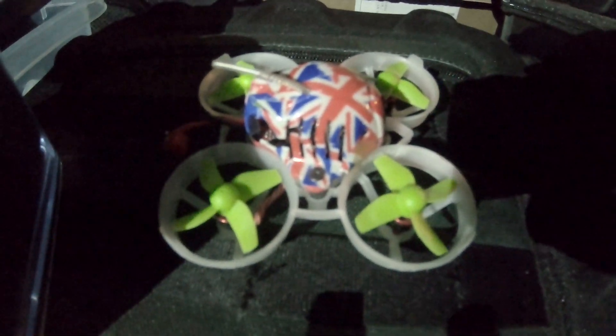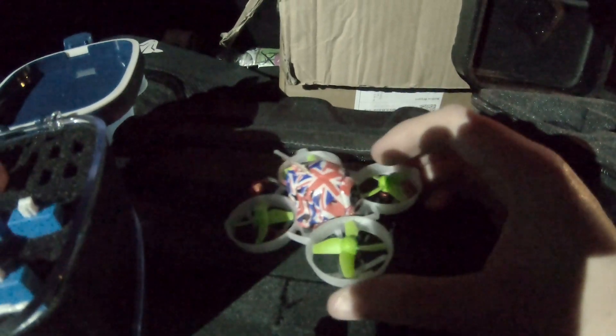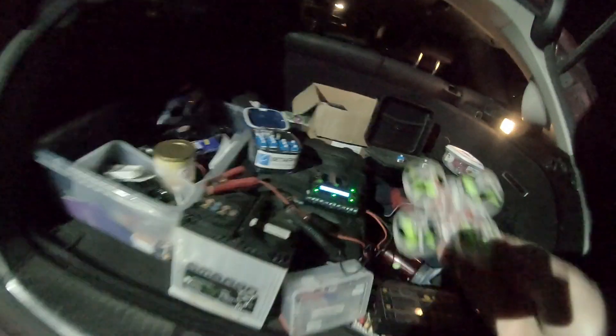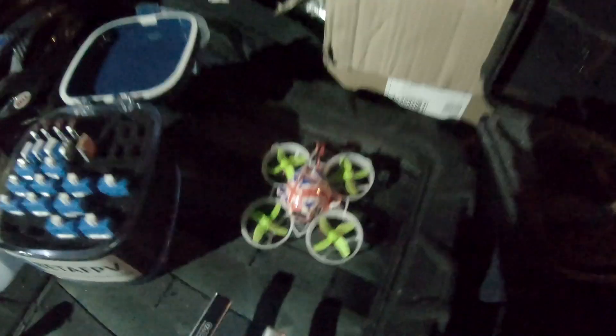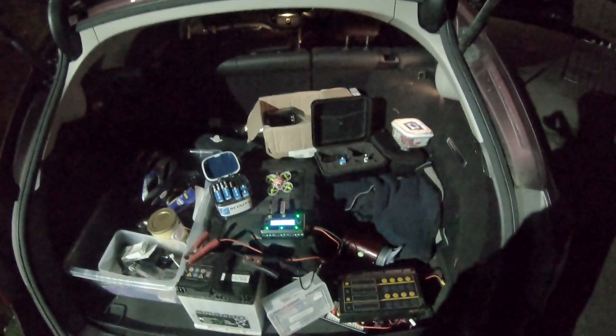Here's the quad we're going to use — it's a standard UK 65 with E-Cheen E013 props fitted, standard camera and VTX, standard 1S board, lights turned off. The motors are currently 0603 19kV, which come standard with the UK 65. We're going to be upgrading them to 802 motors instead.